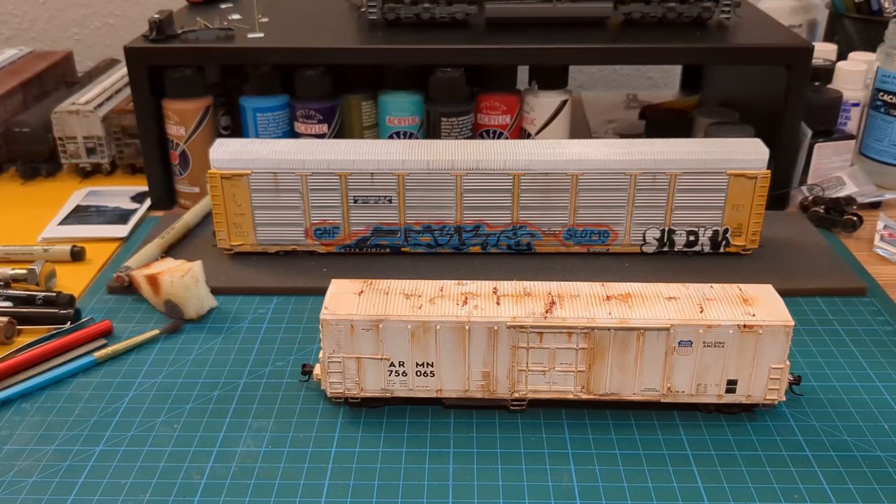Hey folks, welcome back to the channel. I thought I'd do a little video showing some things I've been working on — projects on the bench, that sort of thing. My main focus has been acquiring freight cars and practicing weathering techniques, and now that I've been doing a lot of modern stuff recently, I've been seeing a lot of graffiti and trying to apply that to freight cars — hand-painting it rather than using decals.